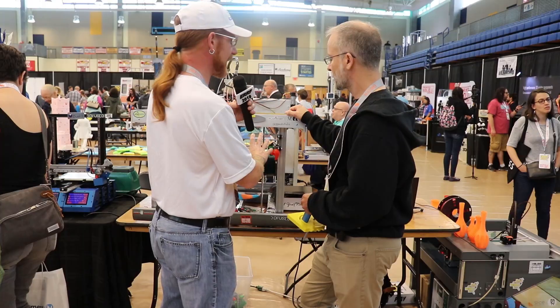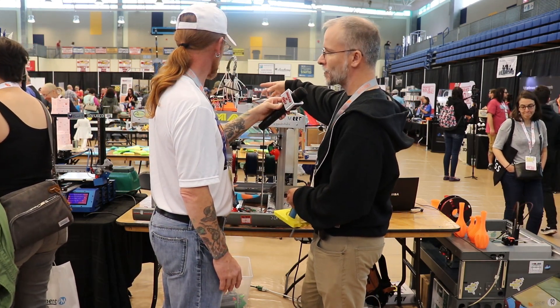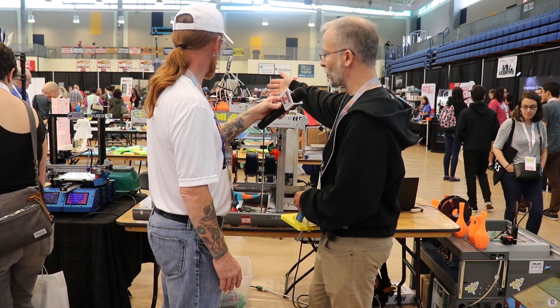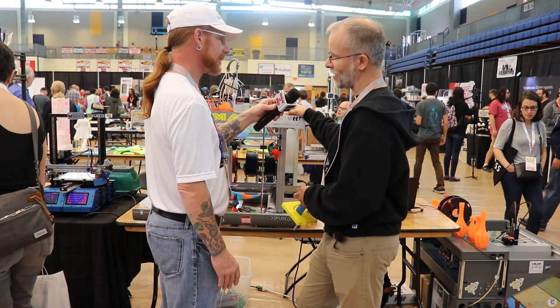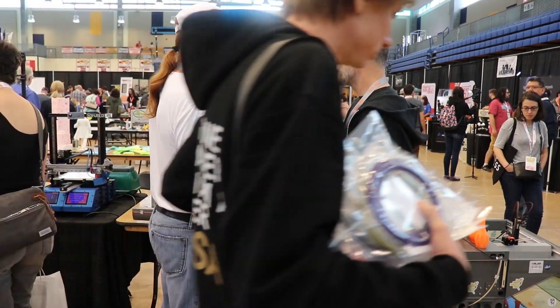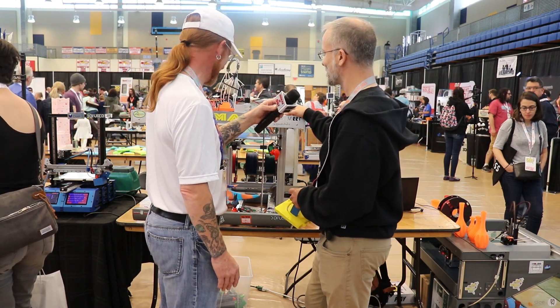And would this be considered a CoreXY style? No, it's not technically a CoreXY because you're actually moving the Y motor with the X, so I don't know if there's a specific name for this kinematic system. There may be one, but I'm not sure.